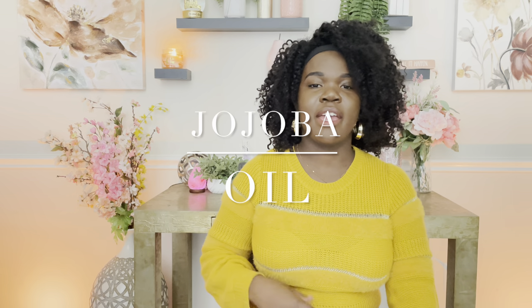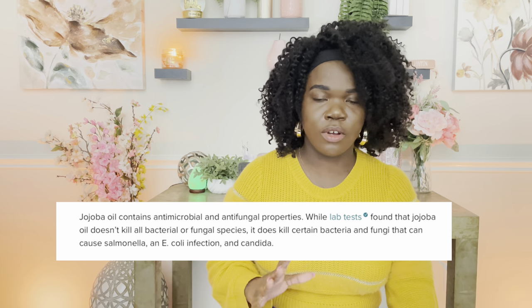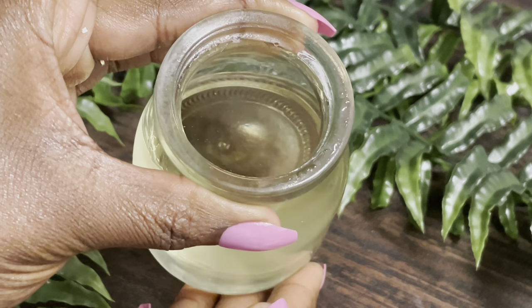Next we're going to have jojoba oil, which has more of a thicker consistency. It's a really great oil that's antibacterial and antifungal, and it also helps to lock in moisture. It's a really good oil if you're worried about allergic reactions — there are very rare allergic reactions when it comes to jojoba oil — and it's a really good secondary oil to add into your formula.